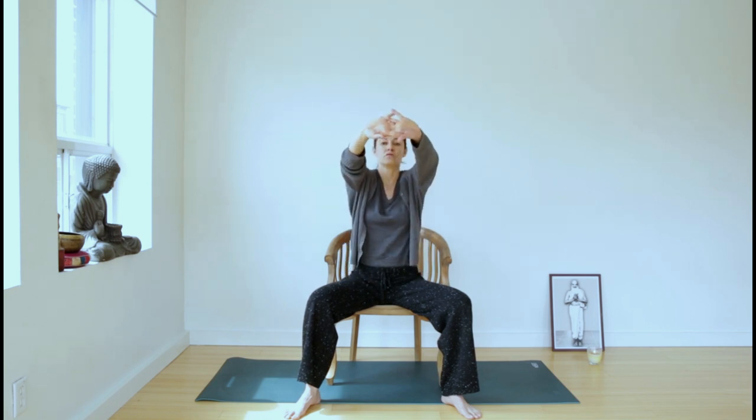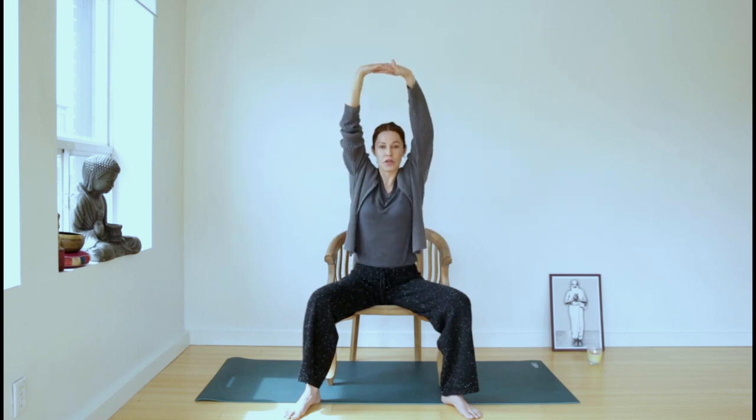Bringing your hands on your lap, on the inhale you're going to interlace your fingers, press the palms away from you and stretch from your shoulders. On the exhale, bring the back of your hands towards your chest. Go a little higher each time. On the fourth round, stretch straight overhead and exhale, come back.